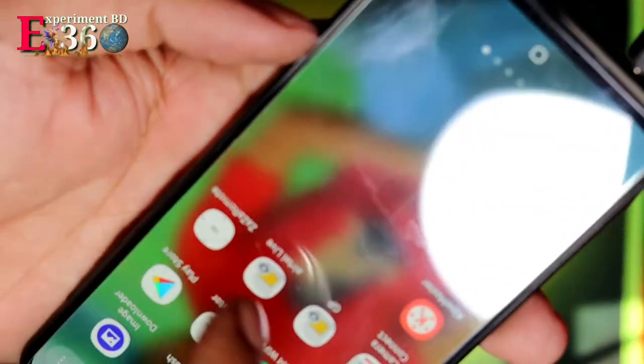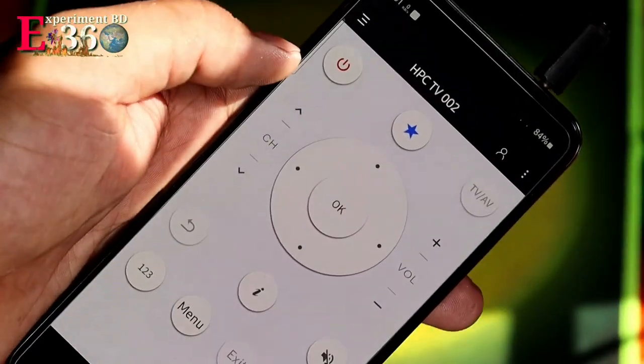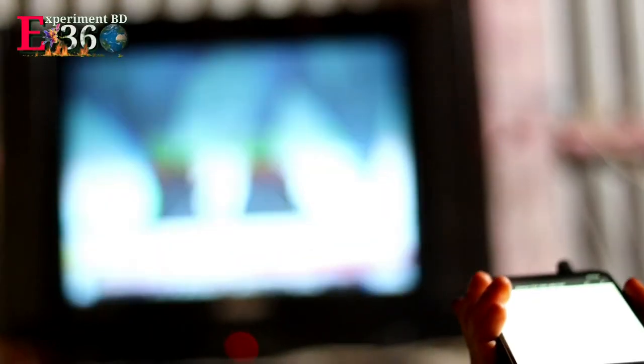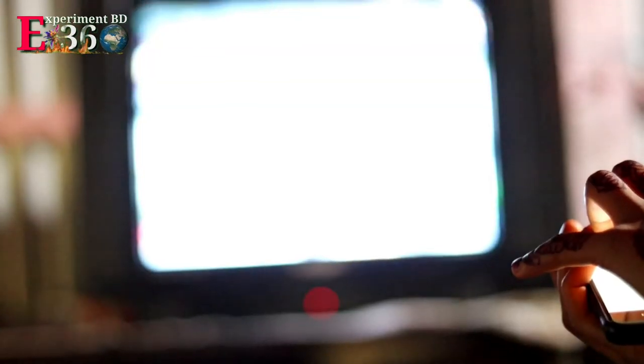Automatically our mobile becomes a remote controller. It has power off, volume plus, volume minus, and channel controls. Our electric remote controller is now working well.